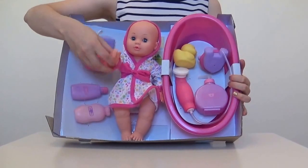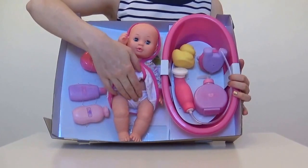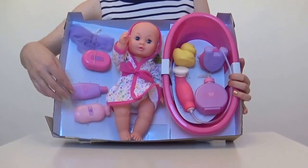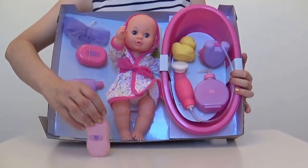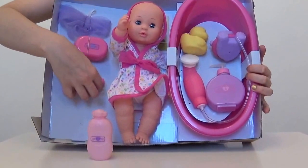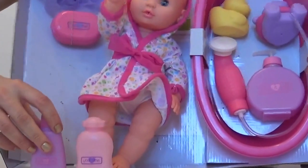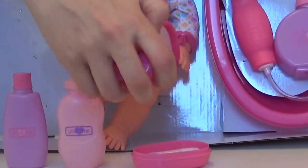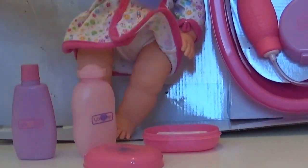We have this little beautiful doll and she comes complete with her dressing gown, and underneath she has her little nappy knickers on. And then we also have some shampoo, some conditioner, some soap in a case, and we also have a little sponge.